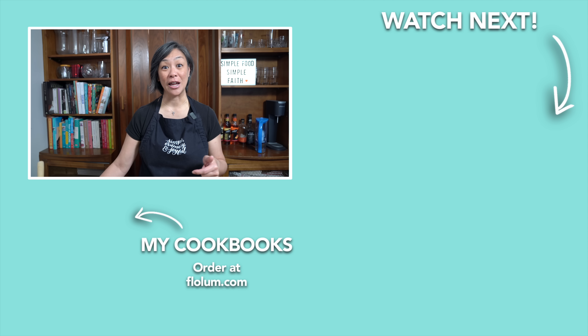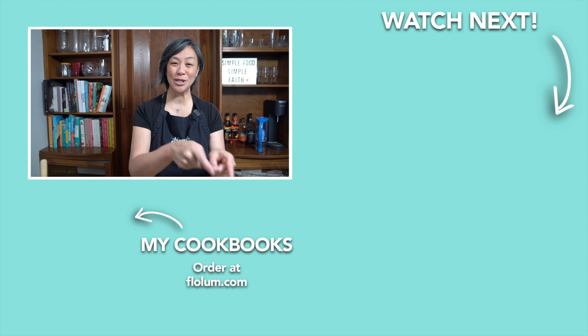This recipe is super simple and not very expensive to make — so eat well, save money. It's going to be in the new cookbook that's coming soon, so make sure you keep an eye out for it. For more home style recipes, check it out.